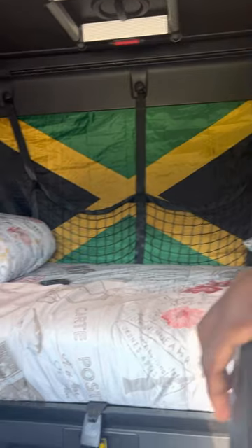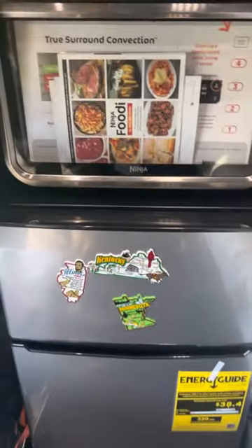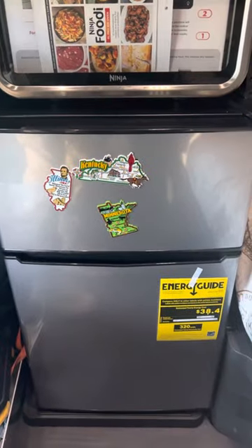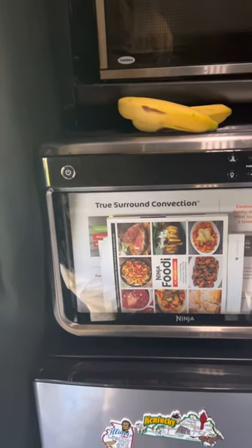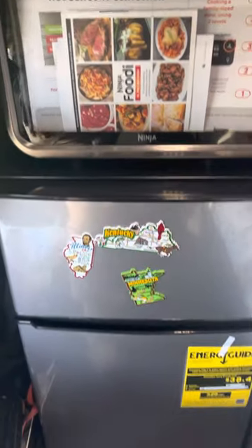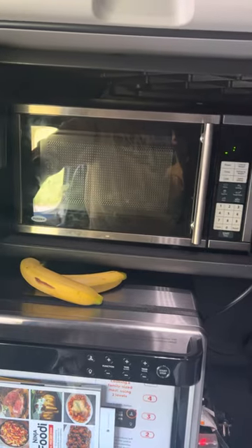All right, so about there you can see my flag representing. I got a Walmart product refrigerator — very nice, works pretty good — separate freezer from refrigerator, and an air fryer. That costs about $260. The refrigerator is about $200, and the microwave I ordered on Amazon — it's pretty good.